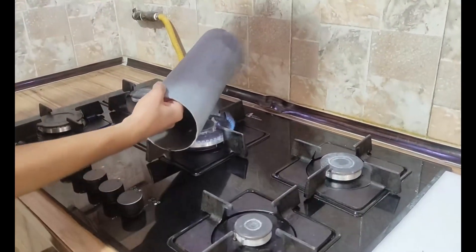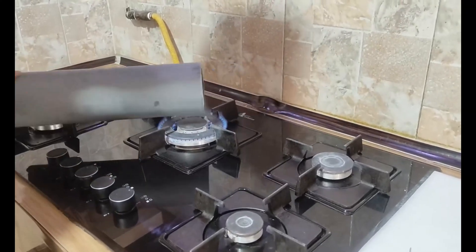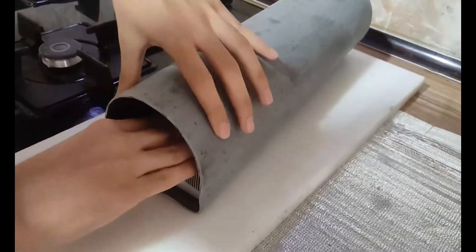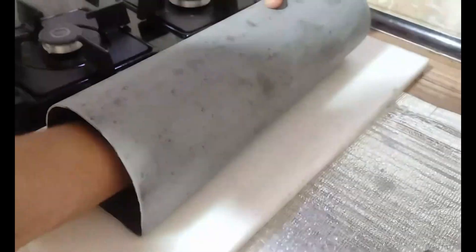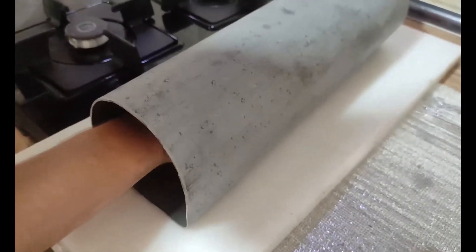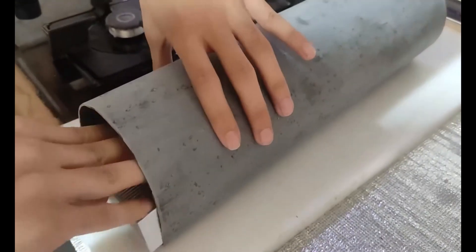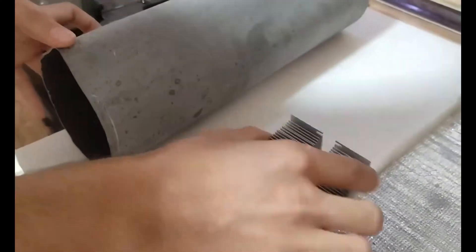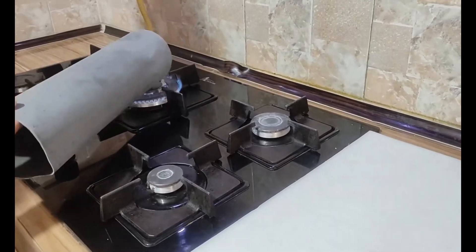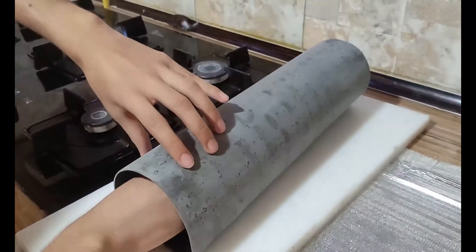Hey everyone, today I show you how to build a powerful rechargeable speaker using a 110mm PVC pipe, an amplifier module, a lithium-ion charger module, and a 4-volt lithium-ion battery. Let's get started. Materials: 110mm PVC pipe, amplifier module, lithium-ion charger module, 4-volt lithium-ion battery.